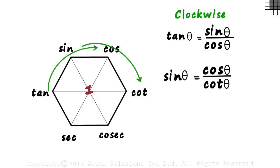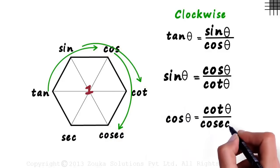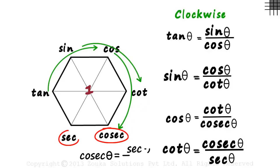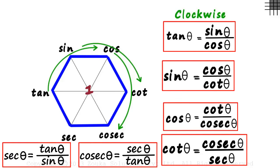Take the next three functions clockwise — first equals second by third. Hence cos theta equals cot theta by cosec theta. And if we take the next three functions, cot theta equals cosec theta by sec theta. We get two more formulae going clockwise: cosec equals sec by tan, and sec equals tan by sine. One hexagon and six formulae without any effort!